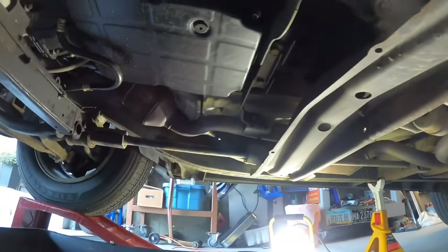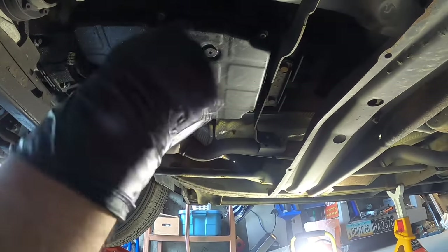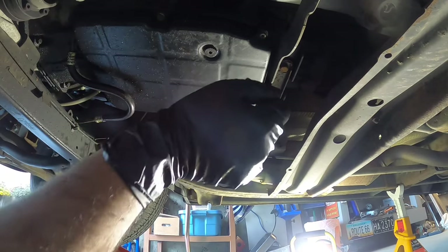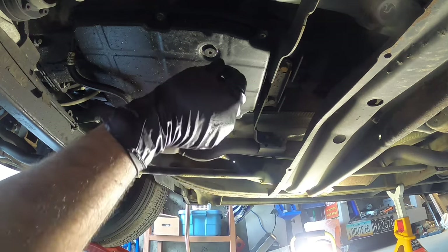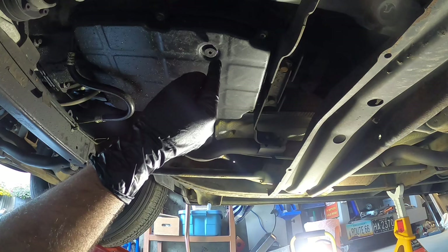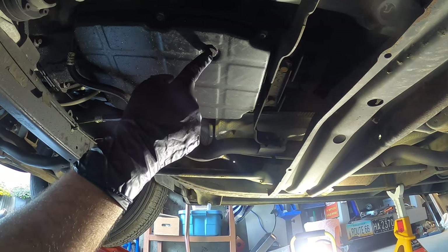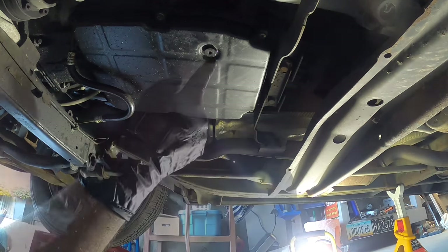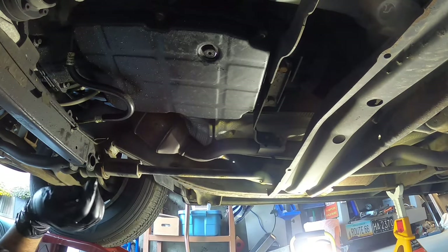Most of the time you see people just drop out the whole thing and make a royal mess, but I don't stand for a messy job. So what I've done is before I actually started cranking on this drain plug, I heated it up with the heat gun and then just gave it a good crank and it all starts to come loose. Now you're ready for the drain.